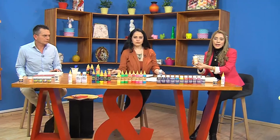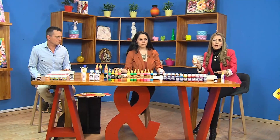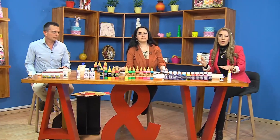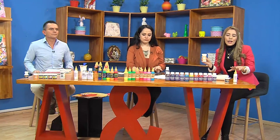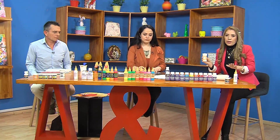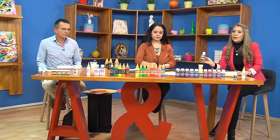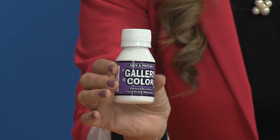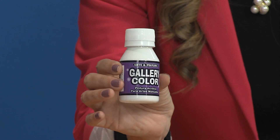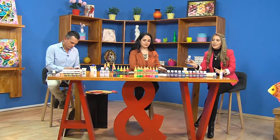Cuando ustedes lo apliquen, este sellador va a quedar traslúcido al momento del secado. A los 10-15 minutos va a tomar un color traslúcido y la madera les va a quedar del mismo tono, tal vez con un brillo diferente. El otro producto es de color blanco, que es la base donde se está marcando las flores de nuestro pez. No confundan los dos como pintura: uno es sellador y el otro es acrílico.